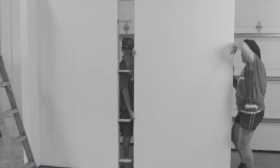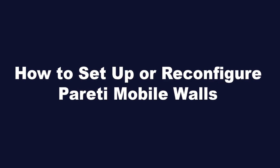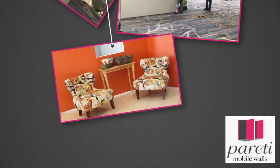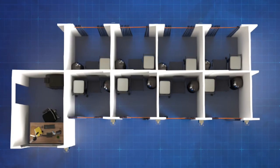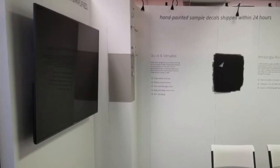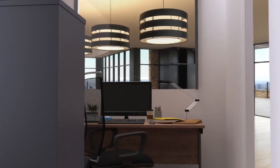Peretti Mobile Walls presents how to set up or reconfigure Peretti Mobile Walls. Peretti Mobile Walls are used for many different applications. Our mobile walls are designed to be moved and reconfigured simply. You can hang items like large flat screen televisions or even small appliances. You can create things like office spaces.